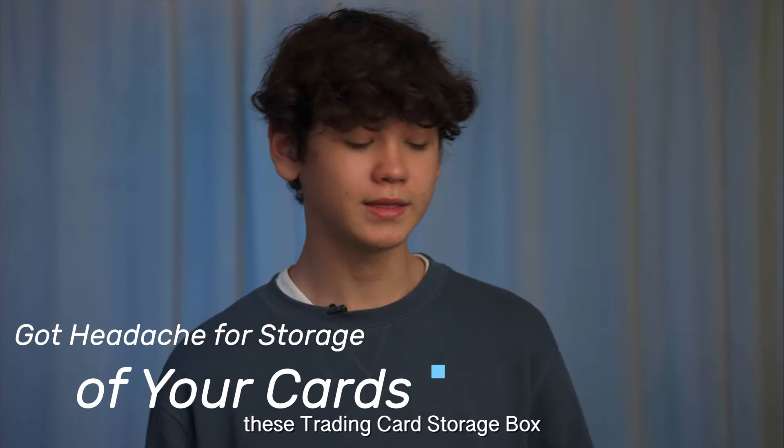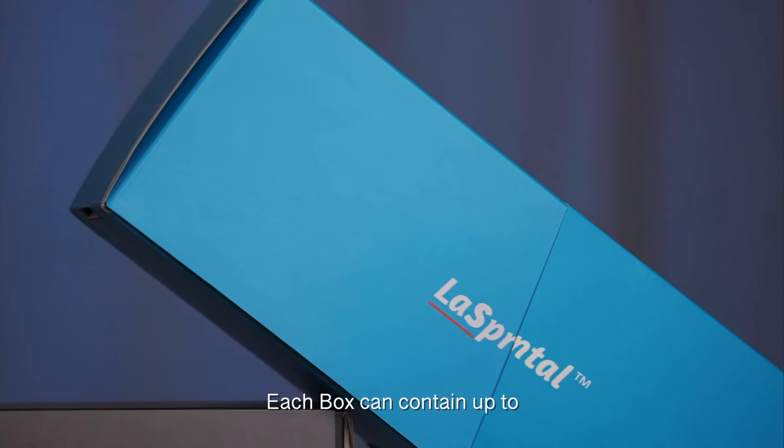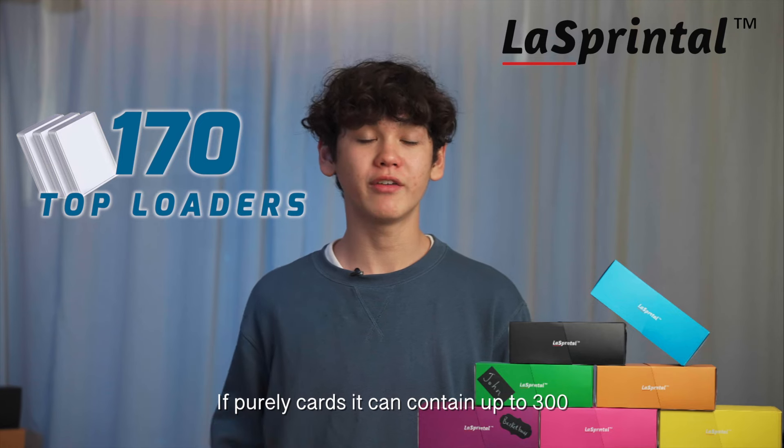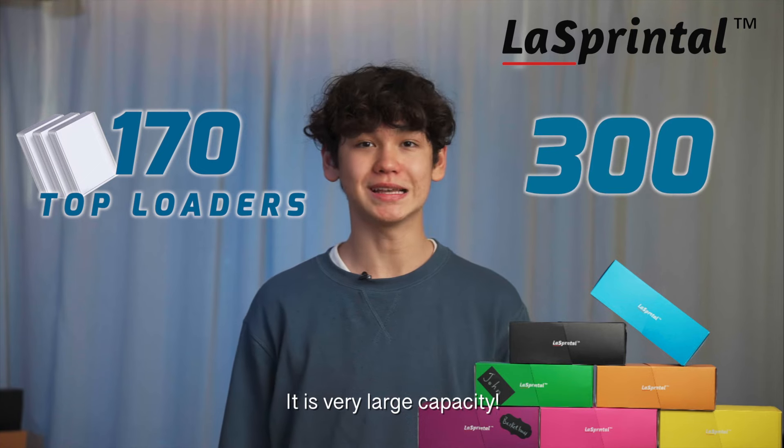Got a headache from storing your cards? These trade-in card boxes really can help. Each box can contain up to 170 cards with top loaders, or if purely cards, it can contain up to 300. This is a very large capacity.